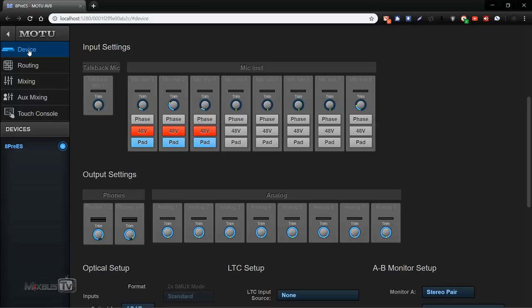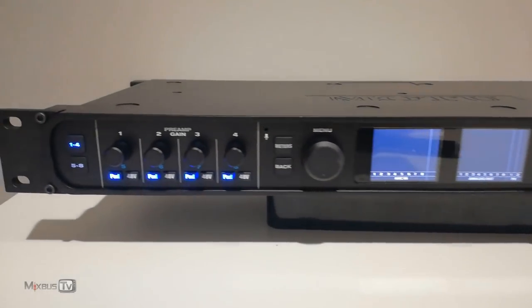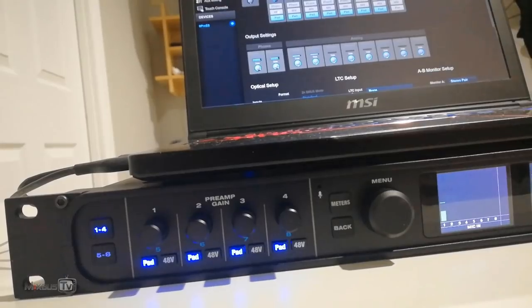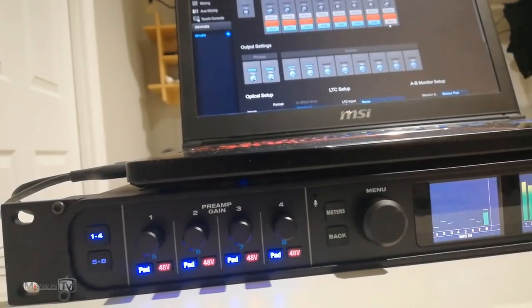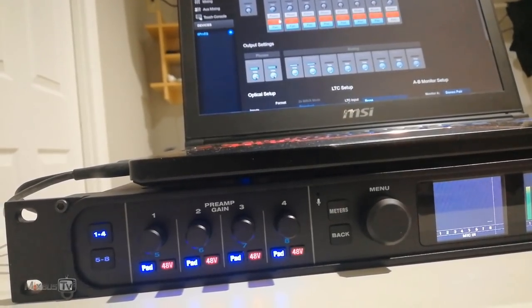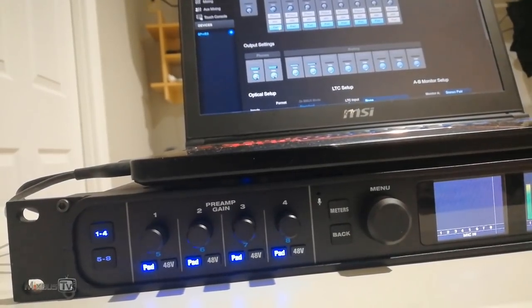The unit can also work as a standalone — no computer or laptop needed. The remote control is done by launching the web app, so it's not something that resides on your computer. You have all the controls of the front panel and more. Gain adjustment, pad, phantom — you click or tap on your screen and the interface follows.